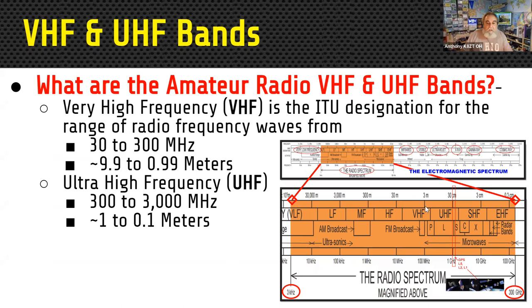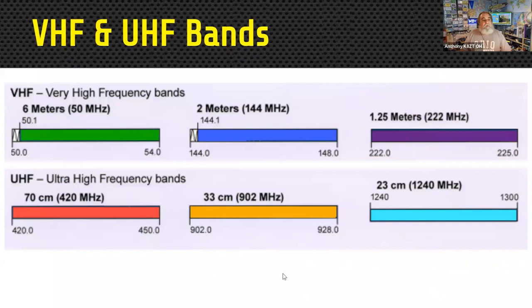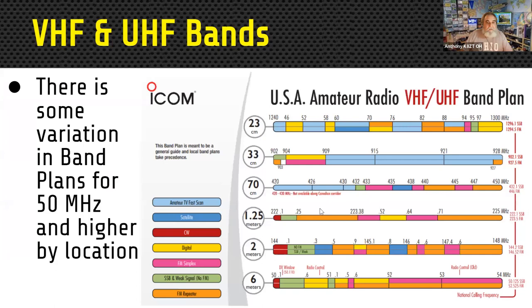These are the six primary bands in VHF and UHF, with our main focus on 6 meters, 2 meters, and 440. You can get the VHF/UHF band plan chart on the ICOM website. One issue with the band plan for VHF and UHF is it varies somewhat by location — different areas use parts of the band for different purposes, unlike the HF band plan which is uniform across the country.